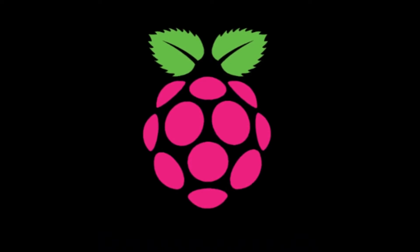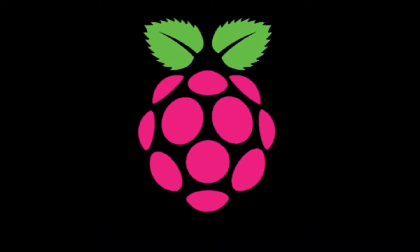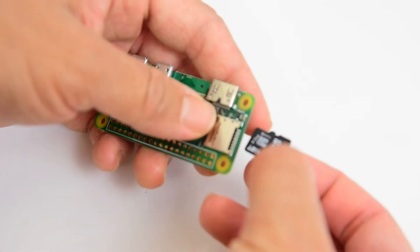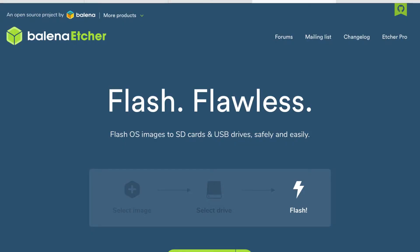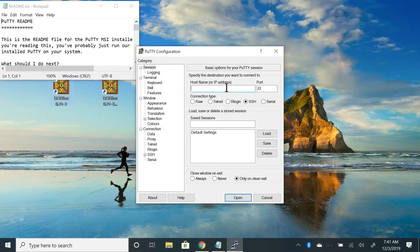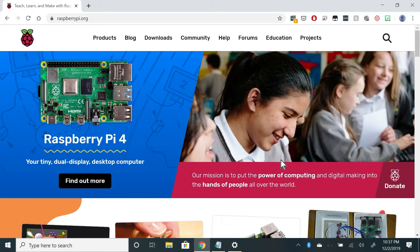What you need for this is the latest version of the Raspbian OS, which at the time of this video is Raspbian Buster. You also need an SD card and software to write the Raspbian OS to it — I use Etcher. You also need software on your computer to connect to the Pi; in Windows I use PuTTY. Finally, you obviously need your Raspberry Pi.